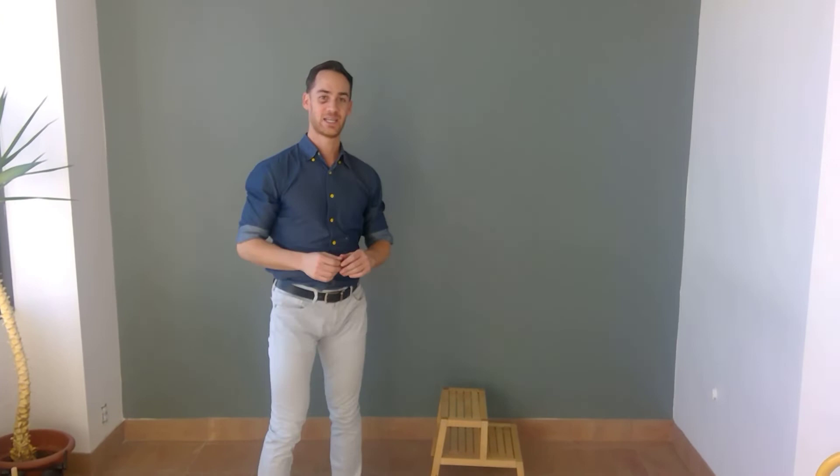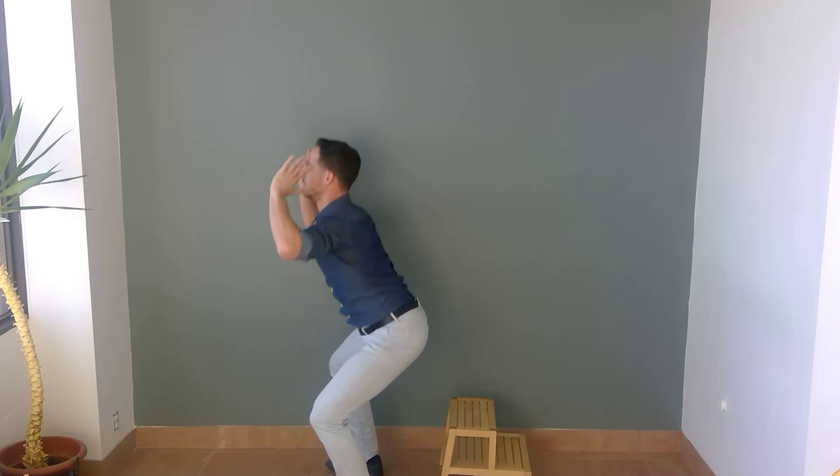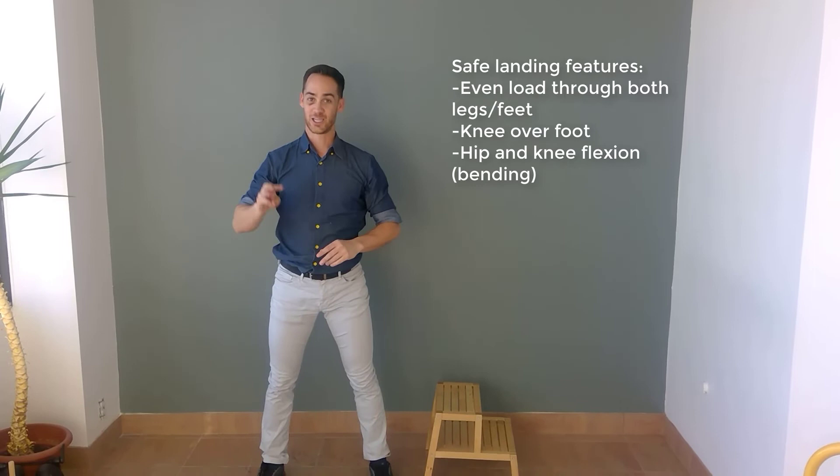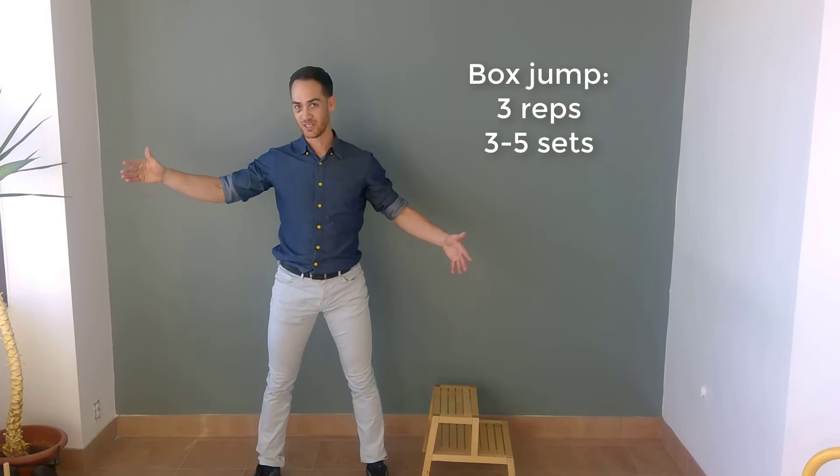Jump just like you're jumping up to execute a block at the net — maximal jump after landing, with your knee in good position. Land with lots of hip and knee flexion, then boom — up into a maximal jump. Land with knee-over-foot positioning, no valgus. Three repetitions only. These are big, energetic exercises — you don't do tons of reps. Three reps only on these exercises.